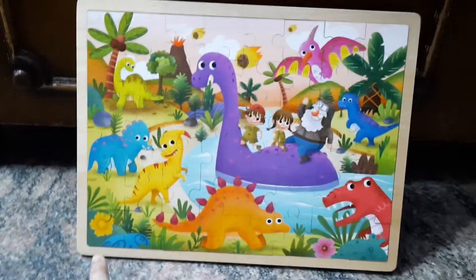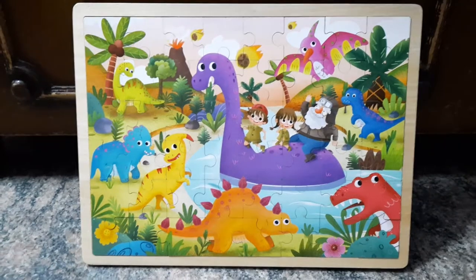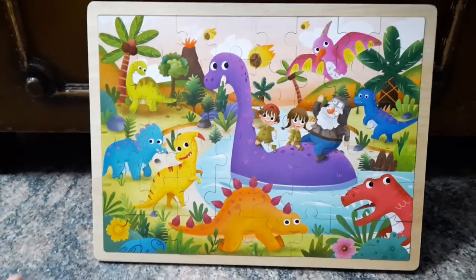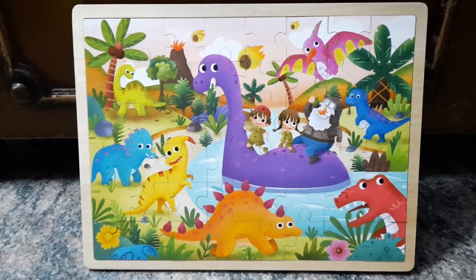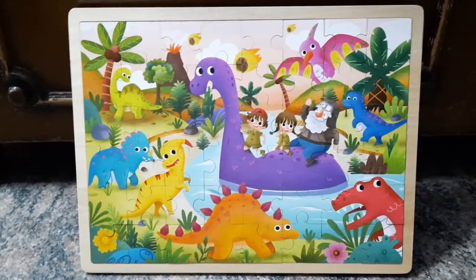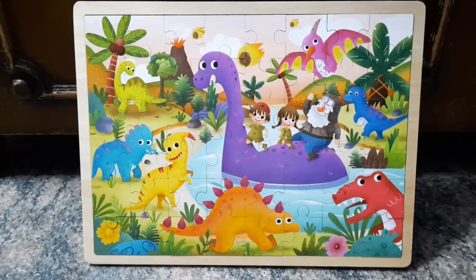All in all, this has been a really, really good buy. I'll try to see if I can find the links online because I actually purchased this at a local store — I'll see if I can find them and list them below. I'll just show you the other puzzle pieces now.